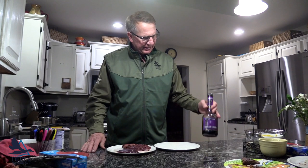Hi, I'm Frank. I'm the President and Chief Scientist for Delta Waterfowl. What I'm going to do is show you one of my favorite new duck recipes. It's called Ducks in Cassis.